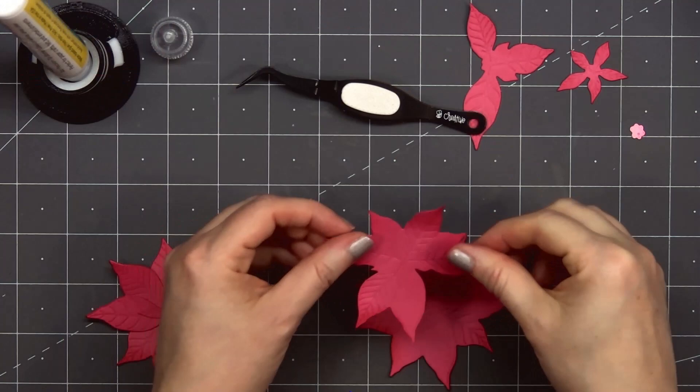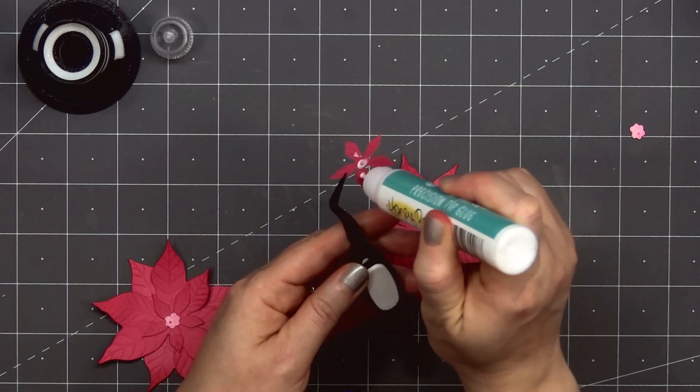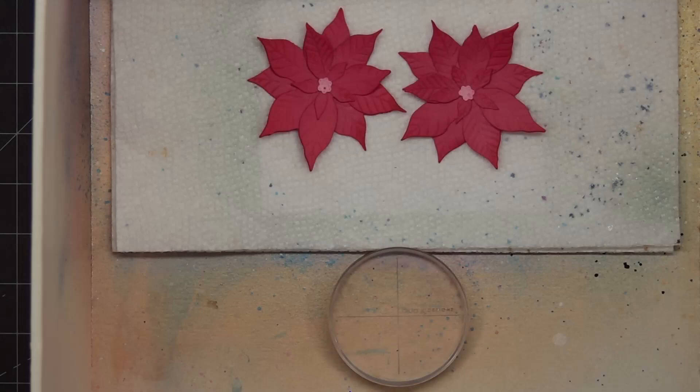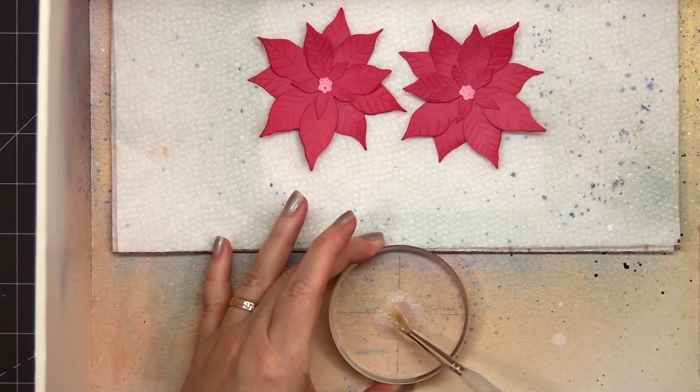Now I'll do the same thing for the second flower. This was my first time using the die set and I couldn't resist making some pink poinsettias. Once I have both of the flowers assembled I'll add a little bit of shimmer using Honey Bee Stamps Bee Shimmery Watercolor. I put just a small drop on an acrylic block, add a little bit of water, then use a paint brush and lightly tap it over the flowers. I think the poinsettias look even prettier with that little bit of shimmery sparkle.